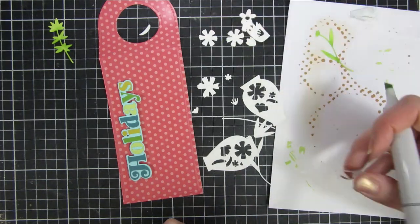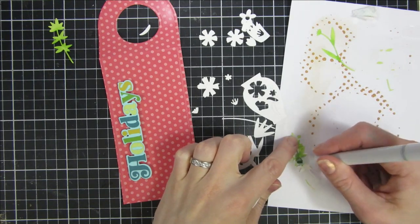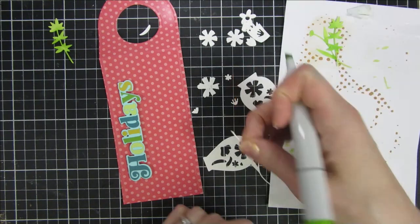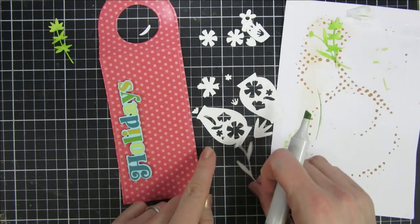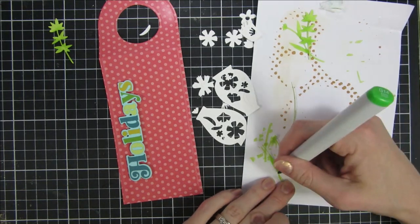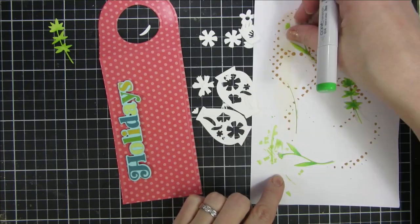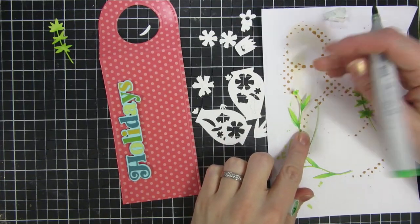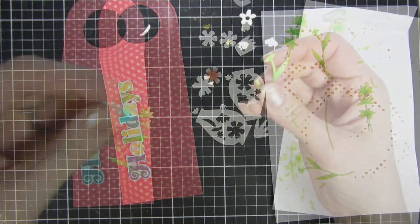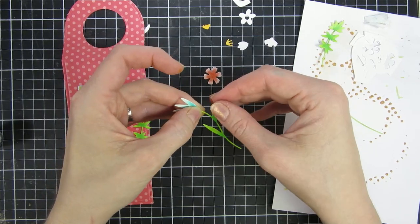Trinity has been offering seven of these freebies, one every month. If you make a purchase at Trinity's website over $25 — which is not a lot — you get a die set for free. I decided to use two of the small dies from what I believe is called the Bitty Botanical set. They are really lovely. I just cut them all out of solid white cardstock and then painted them in the colors I liked.